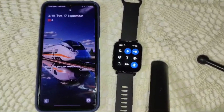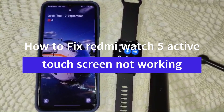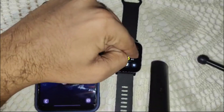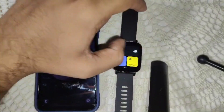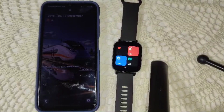Hello guys, welcome back to our channel. In this video we are going to guide you on how to fix your Redmi Watch 5 Active when the touch screen is not working. You are unable to touch the screen and control the watch.